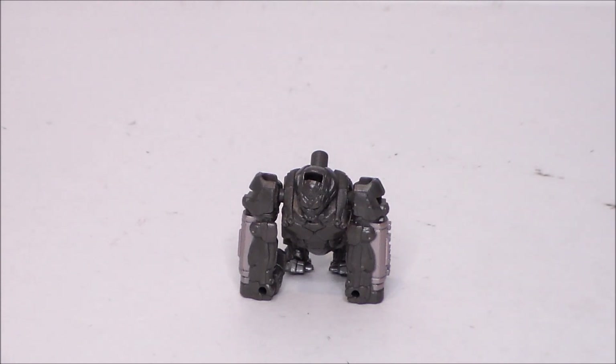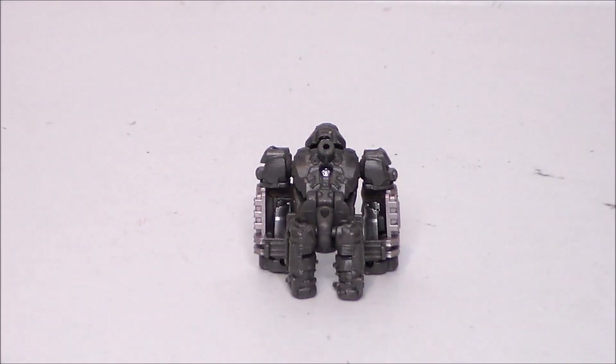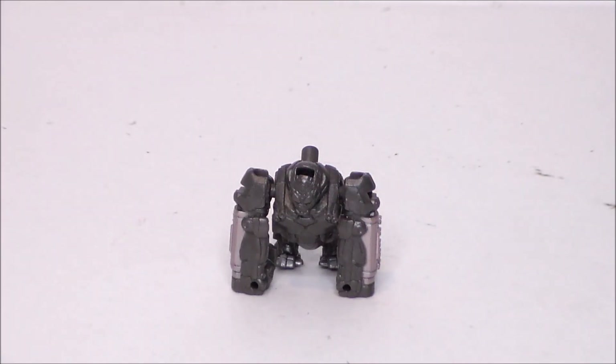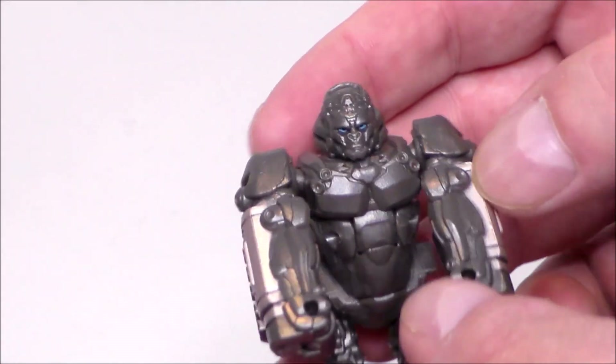So here we have Optimus Primal out of the packaging, and for a wee tiny gorilla it actually looks pretty cool. I like the design of the gorilla — I like his arch in his back, his big old pot belly, the way he stands there, very gorilla-like. It's a nice little sculpt on the bot itself. Now as far as articulation goes...